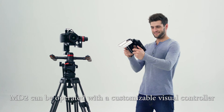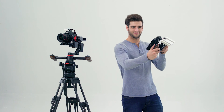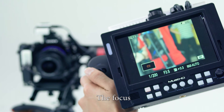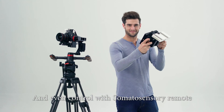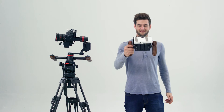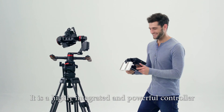MD2 can be operated with a customizable visual controller. You can control the tilt and pan, the focus, and even control with a soma-sensory remote. It is a highly integrated and powerful controller.